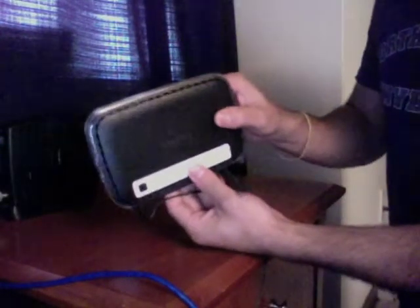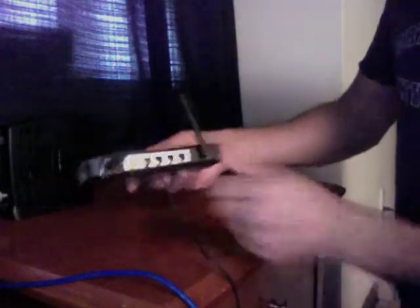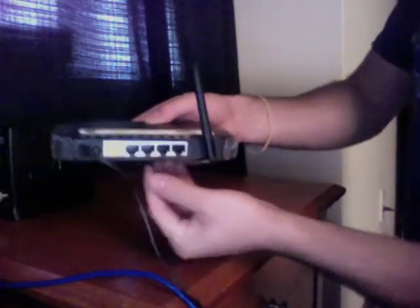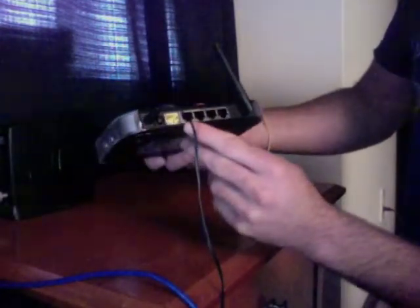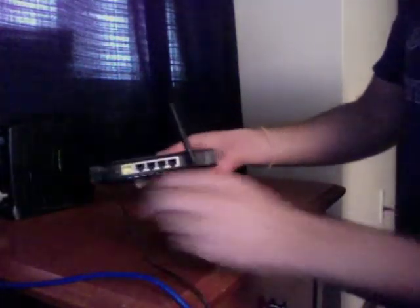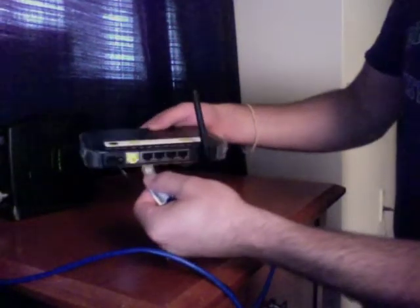Take a look at the back of your wireless router. You have a power plug — go ahead and plug that in. There's a port which is marked with a different color than the others. As you can see, this one is yellow while all the other ports are a different color. Some may be marked 'cable modem.' What you want to do is plug your Ethernet cable from the cable modem into the port on the router which says 'cable modem' or is marked for it.